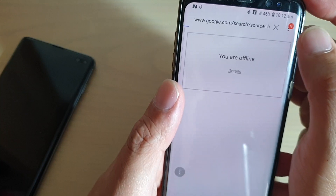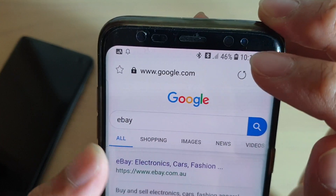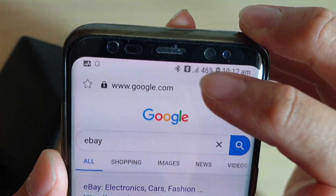Once this icon is enabled, it means that I'm using the internet from another device.